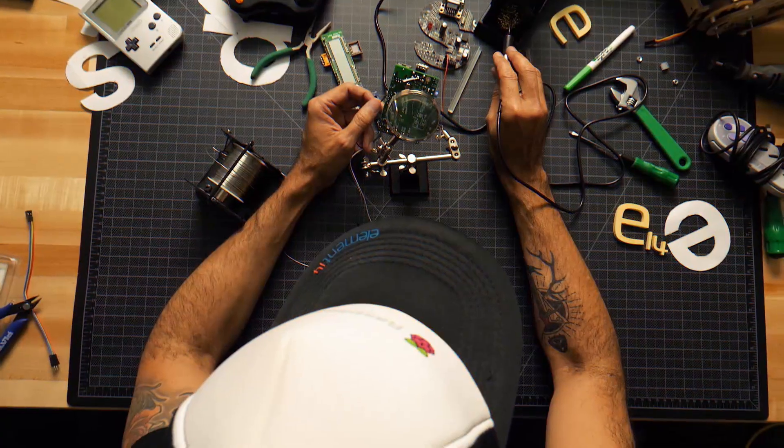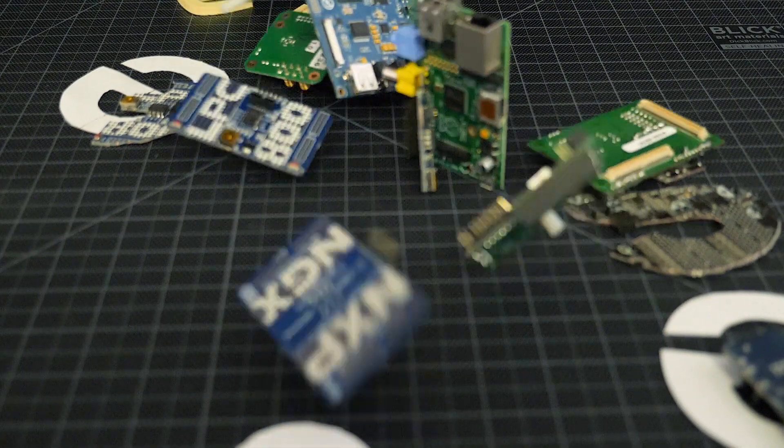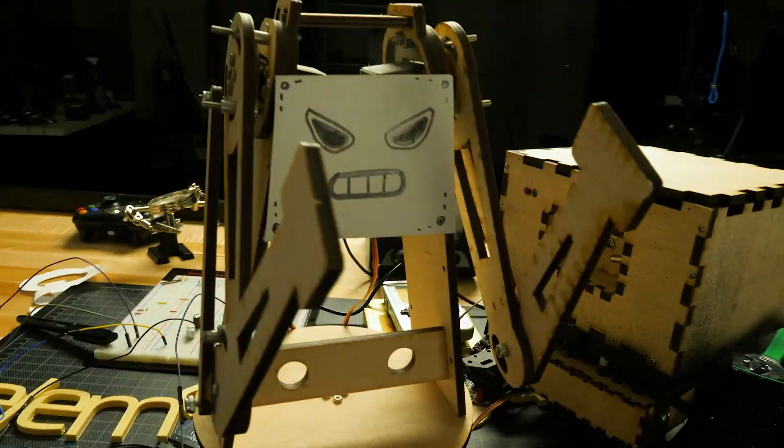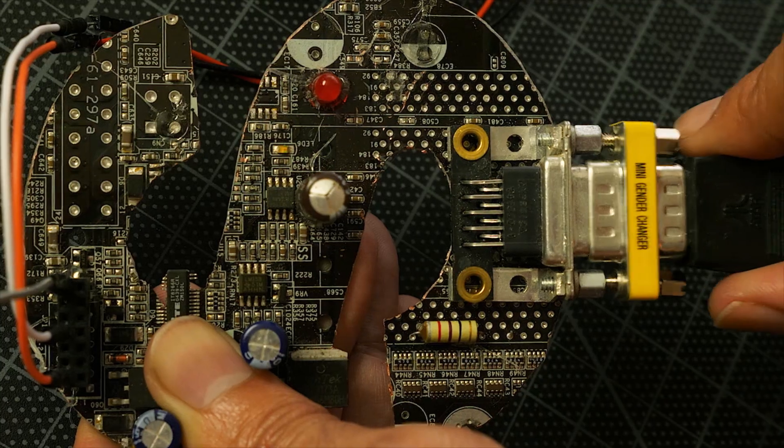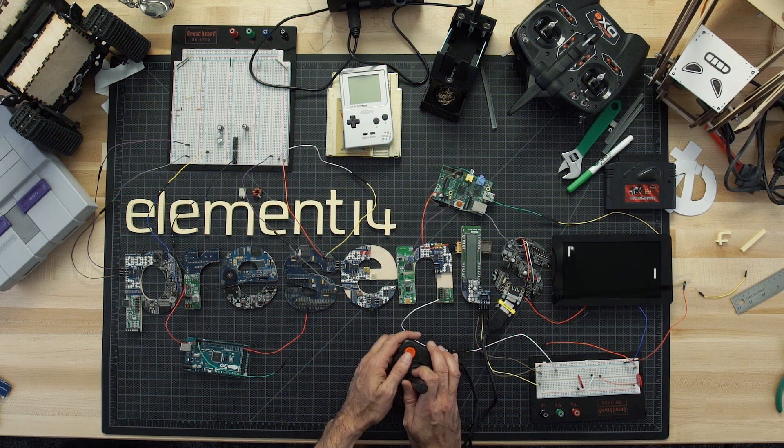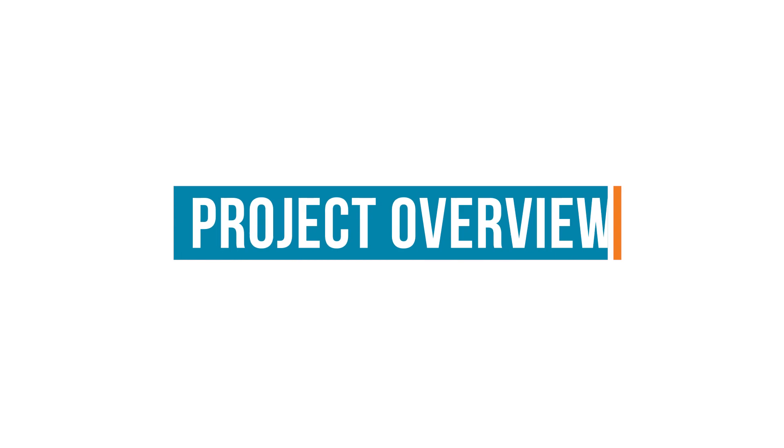Amazing hacks. Inspired designs. Each week, Element14 Presents brings you innovative projects using electronics, engineering, and more. Welcome back to Element14 Presents. I'm Clem, and today we are fulfilling a lifelong dream.